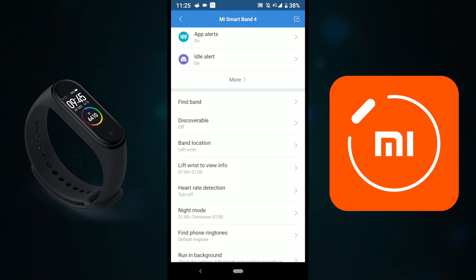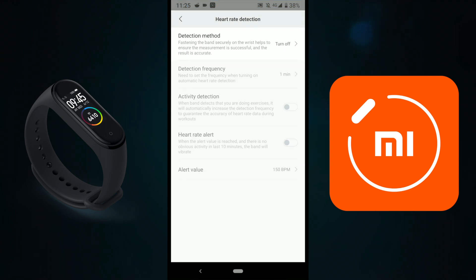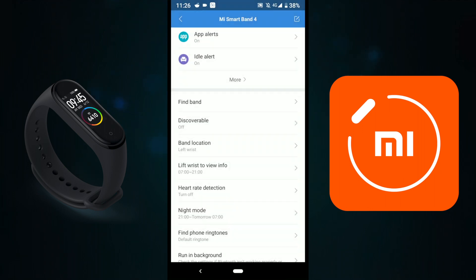You can set the heart rate monitoring to every 10 minutes or every 1 minute. I've switched it off — I don't need it continuously. It's useful if you do workouts and want to track your heart rate, but I've turned it off for myself.